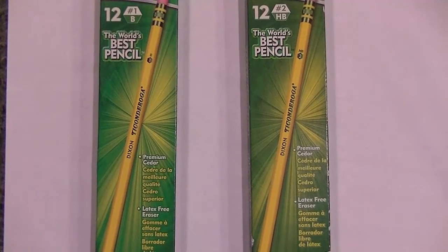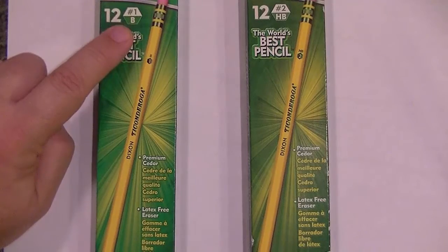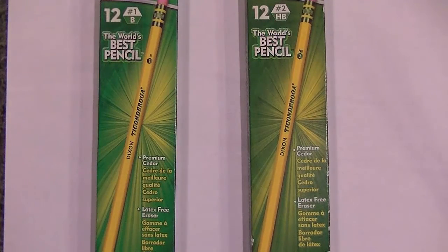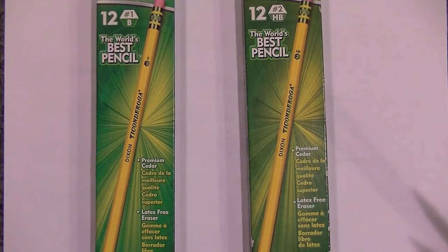In this video we're going to be talking about the Dixon Ticonderoga number one B and the number two HB pencils. I wanted to do this video because what I discovered was not only disappointing but something I thought I should share with YouTubers. So let me get right into this.